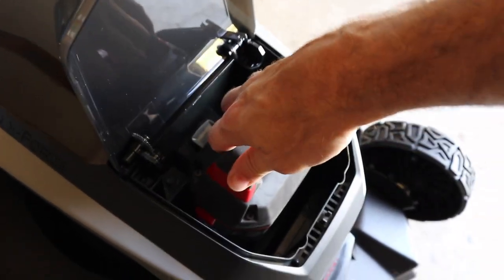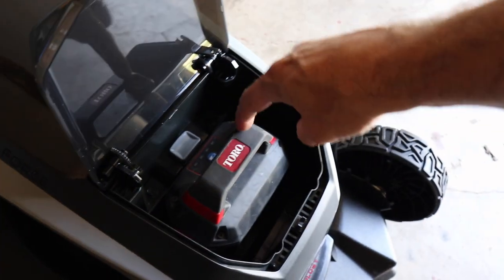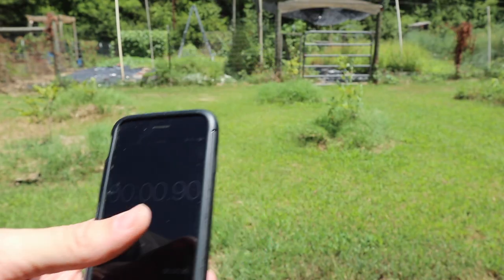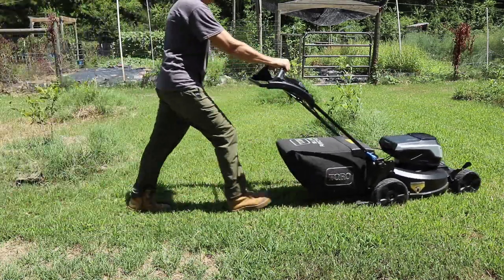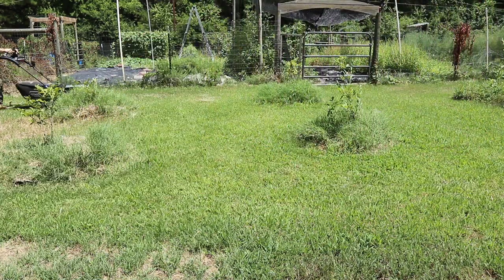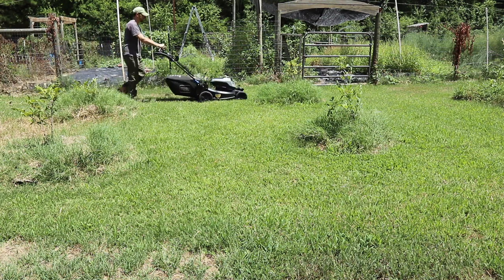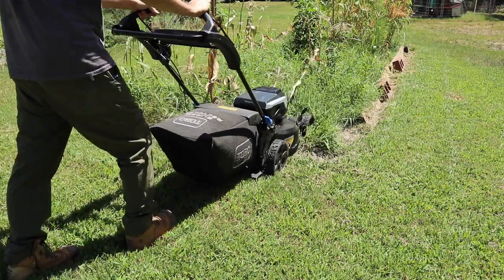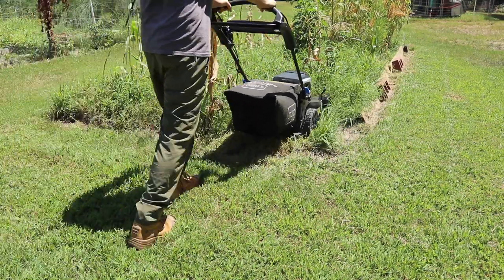We have used it with two different batteries. We have the Toro blower and all of the batteries are interchangeable between all of Toro's battery-powered options. That battery is a two-and-a-half amp-hour battery, and you can see right here it cuts very well and the run time on it was pretty impressive — about 14 and a half minutes.